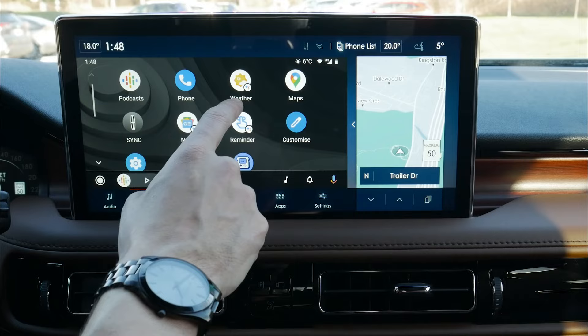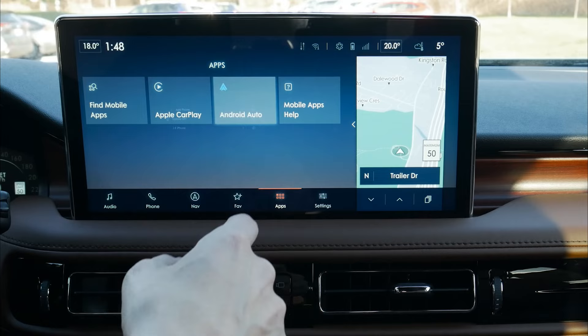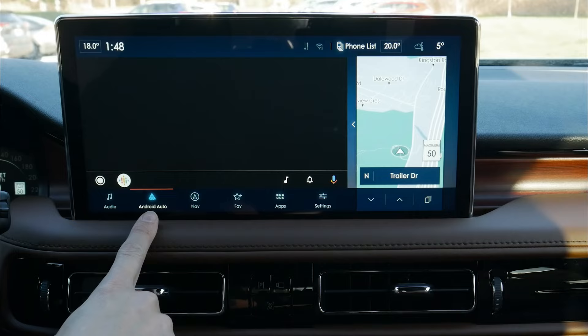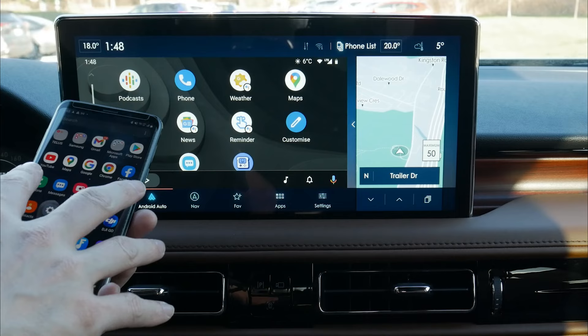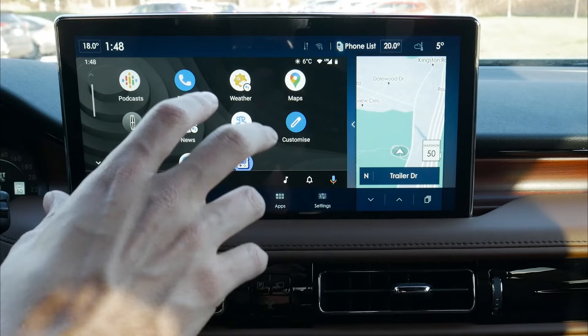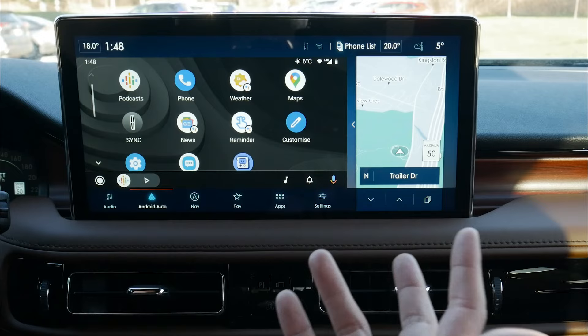We've got podcasts, phone, maps, and other options. Certain apps will not work directly over Android Auto — same as what we saw. This does occasionally happen, so all we do is just relaunch. This isn't just an Android Auto thing — I've been in a number of different vehicles where Android Auto likes to cut out randomly. Just make sure your phone is up to date with its current firmware and software. I've seen it in Land Rovers, Jaguars, and even the Kia Telluride wouldn't connect to Android Auto at all, so every vehicle is different.